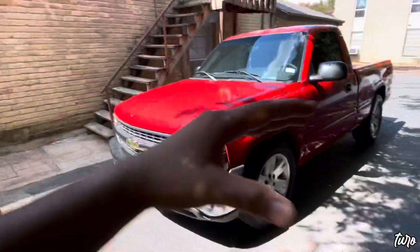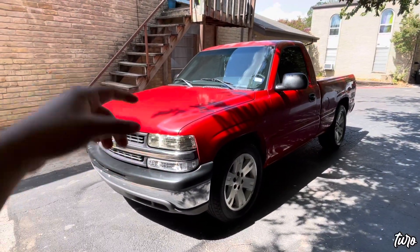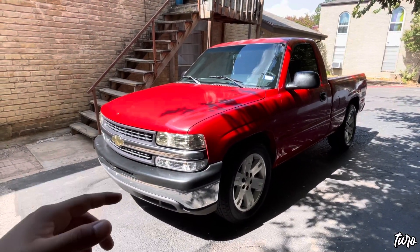What is up guys, thank you for tuning in to another video. It is your boy Turo, we are back at it with another banger. It is really really hot out here, so if my face is all sweaty and shiny just bear with me. I am trying to get this content out for you guys. For today I have a how-to install some LEDs for your cluster on a 99-06 Silverado.